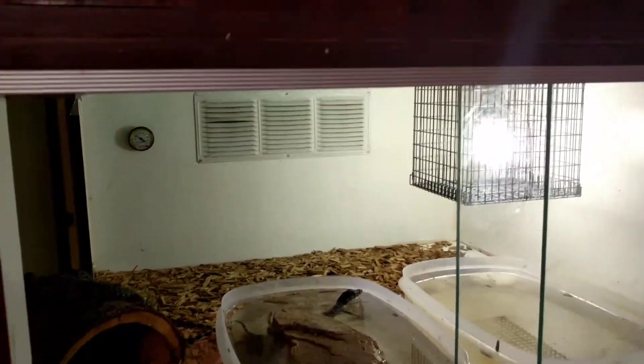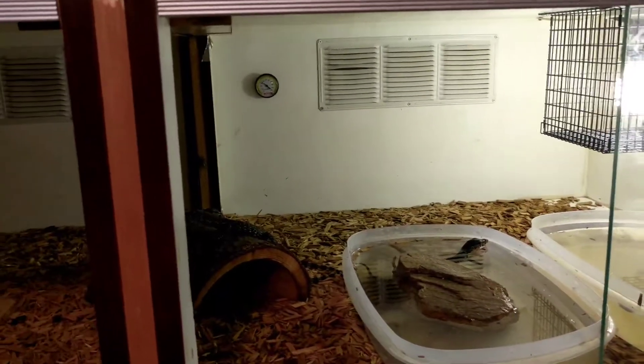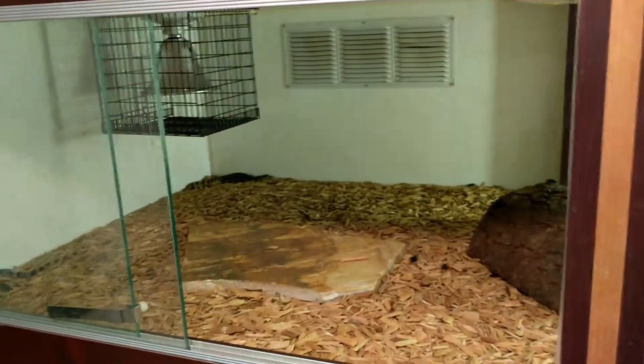What's up guys, this is Cory here with Toothless Reptiles in San Diego. I had a couple questions from people asking about diet and some other specific questions with cage setups.